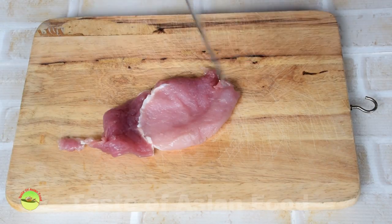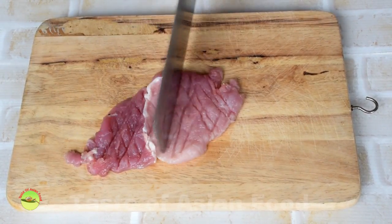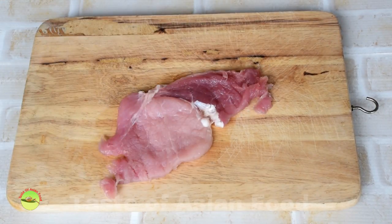Pork loin is my choice. Cut it into about one-third inch or 8mm thick. Use a meat mallet or the back of the cleaver to pound the meat. The goal is to make it more tender and even out the thickness for better browning.